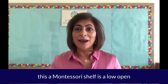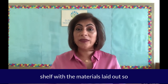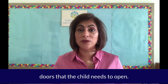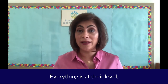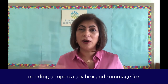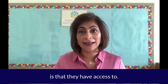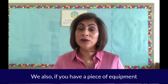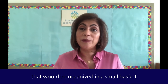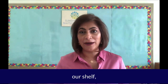A Montessori shelf is a low open shelf with the materials laid out so the child can see them. There are no doors that the child needs to open — everything is at their level. We don't want them needing to open a toy box and rummage for things. They should be able to see what it is that they have access to. If you have a piece of equipment that has many bits to it, that would be organized in a small basket or a tray.